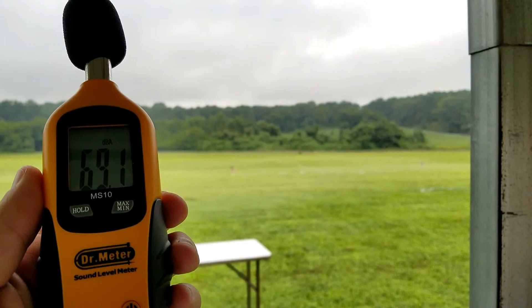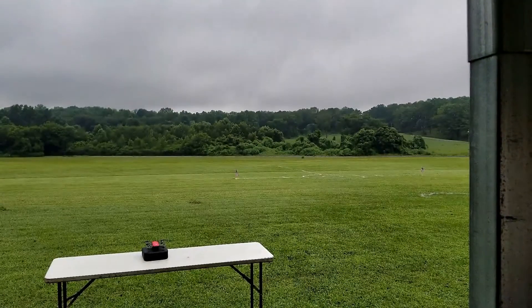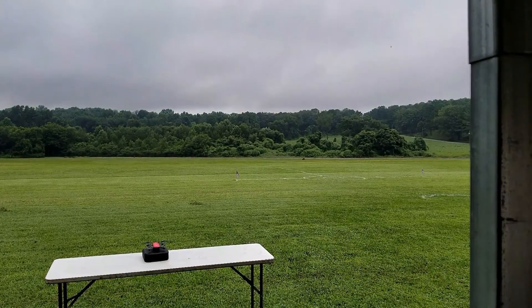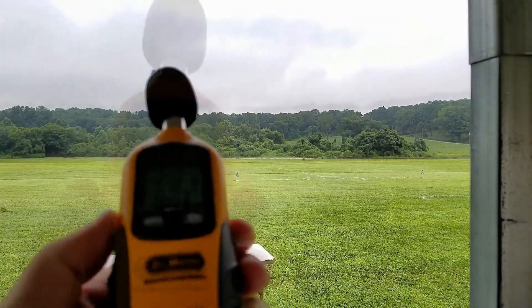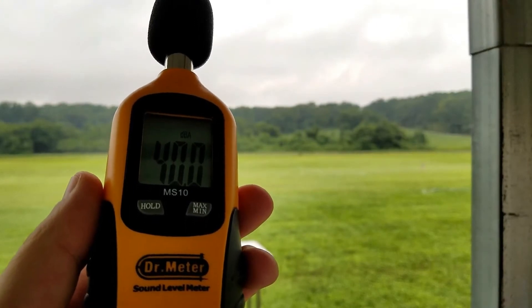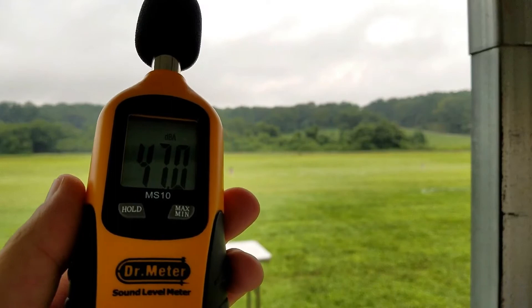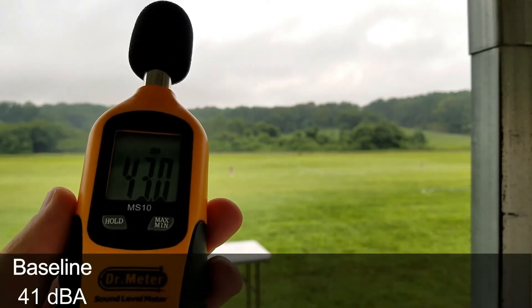As before, we're going to take a baseline prior to flying the DJI Spark without prop guards, and we'll do it with prop guards. So let's go ahead and take a baseline. We'll call it 41 — 41 decibels for the baseline.